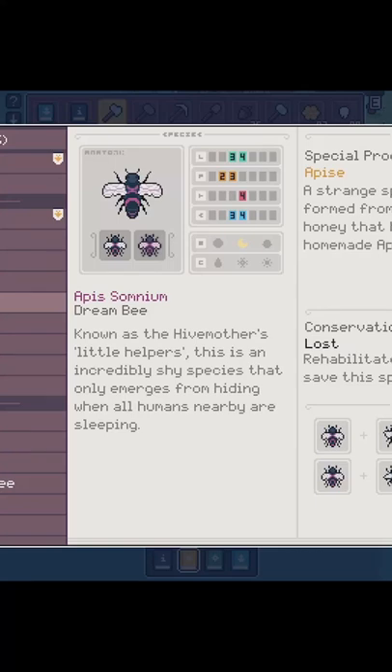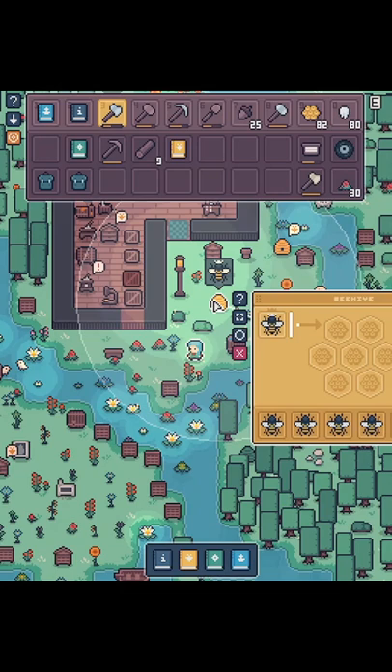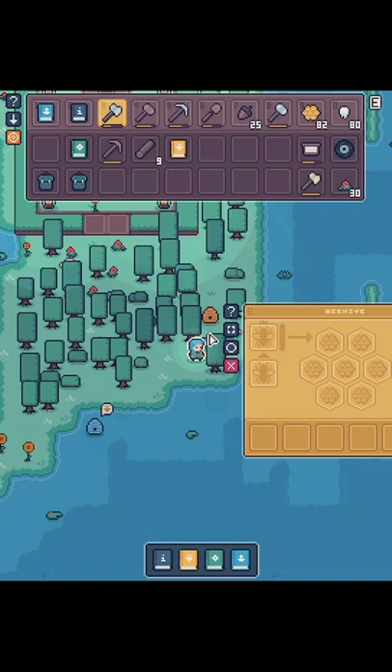Today I'm going to show you how to breed a dream bee. First you're going to need a common bee, which you can find in the yellow hives on the starter island. You're also going to need an uncommon bee, which you can find in the slightly orangey-yellow hive on the starter island.